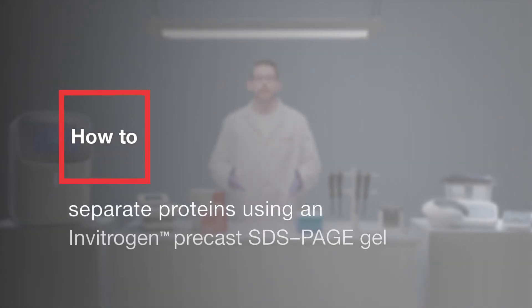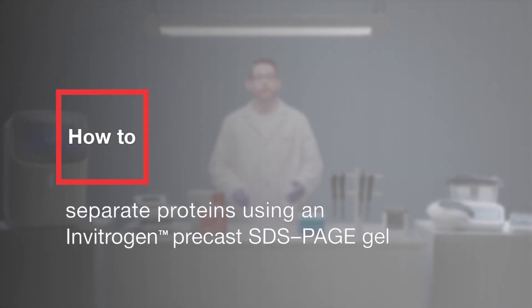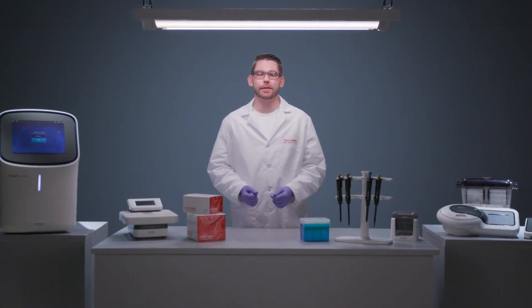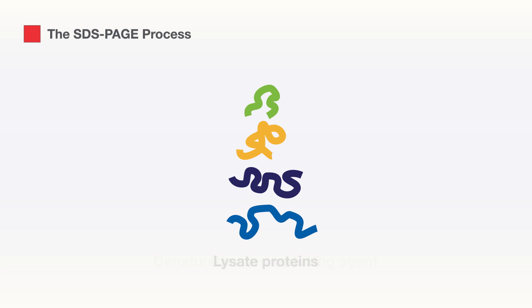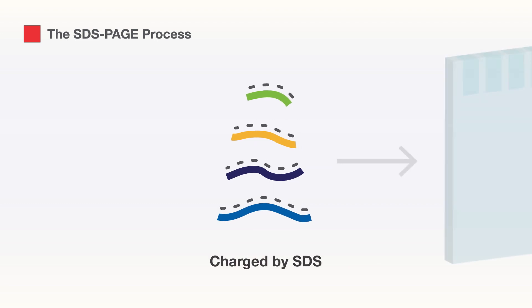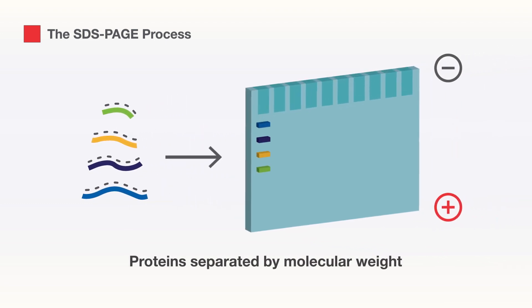The first step in many protein analytical methods, including Western blot analysis, is to separate proteins by gel electrophoresis. The most widely used protein electrophoretic technique is SDS-PAGE, in which proteins are denatured and evenly charged by an ionic detergent so that protein migration through the gel is based only on their size.